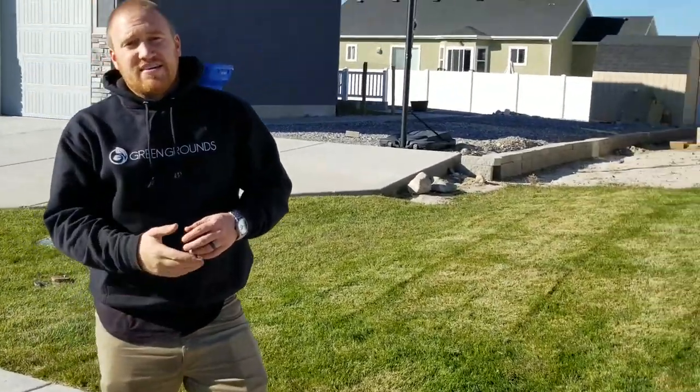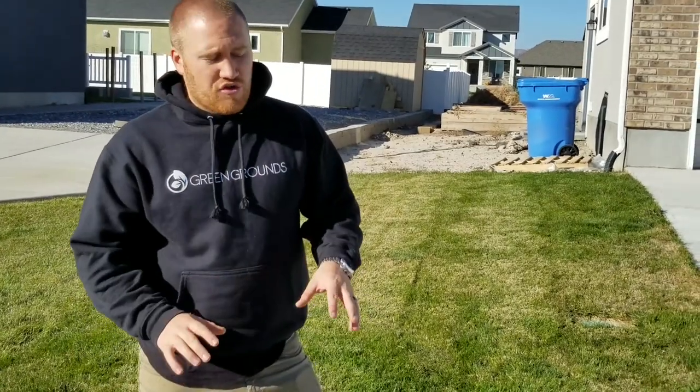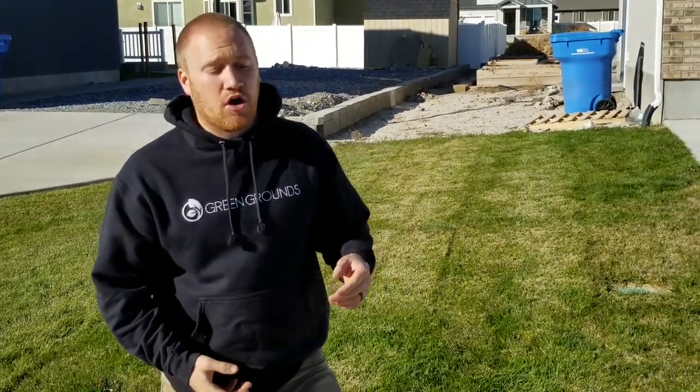You need to overseed this, but what's going to be easiest is probably just to get a few new pieces of sod and throw those down. That's going to be your fastest and easiest solution to go ahead and graft that in. Hope that helped. If you have any questions, give us a call. Thanks.